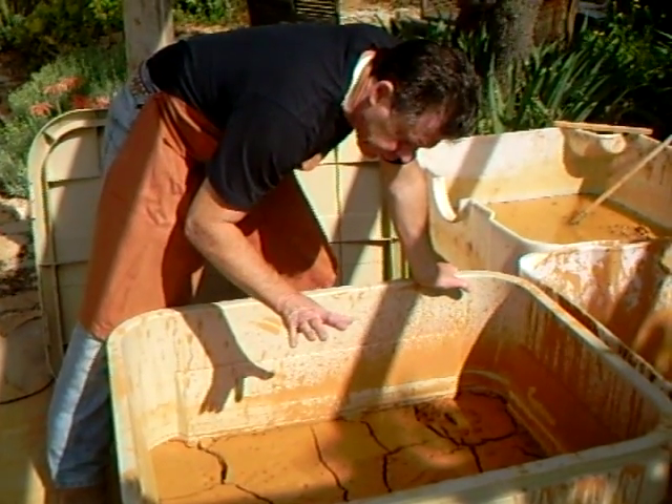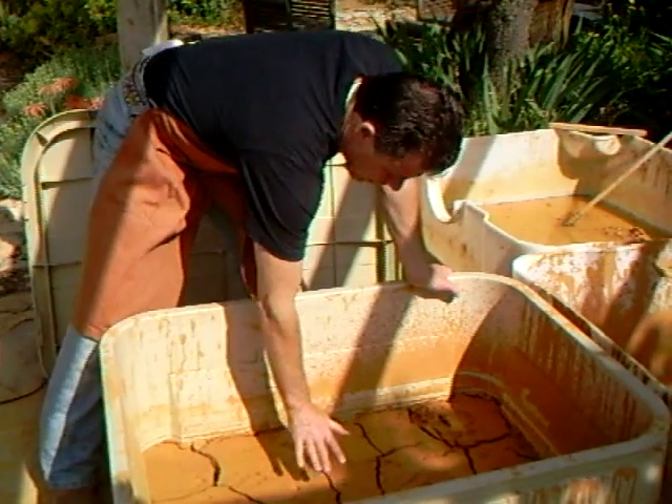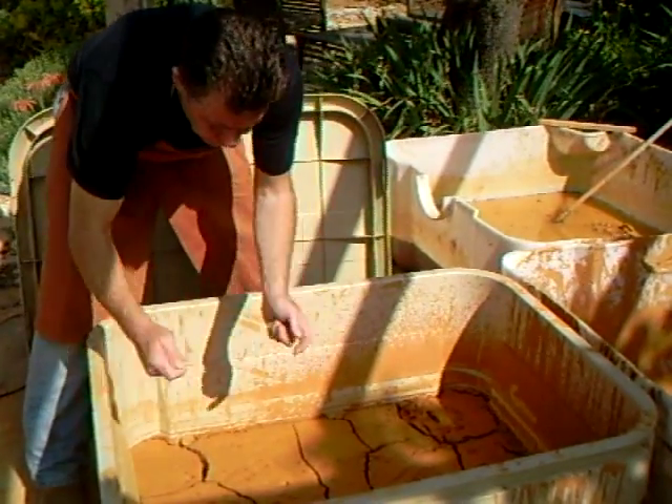The heavy particles of course going to the very bottom first and then finer and finer layers progressively towards the very top, and then we sponged off the water and siphoned it out.